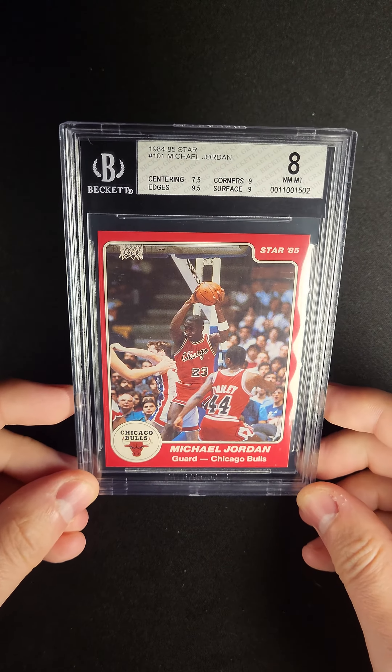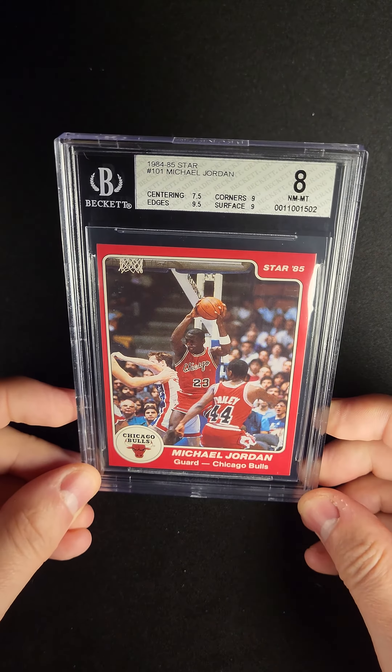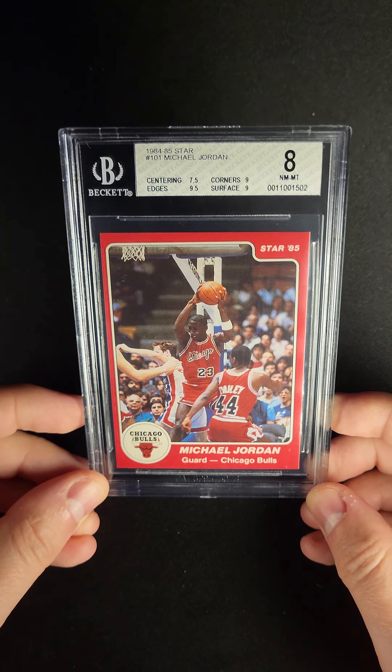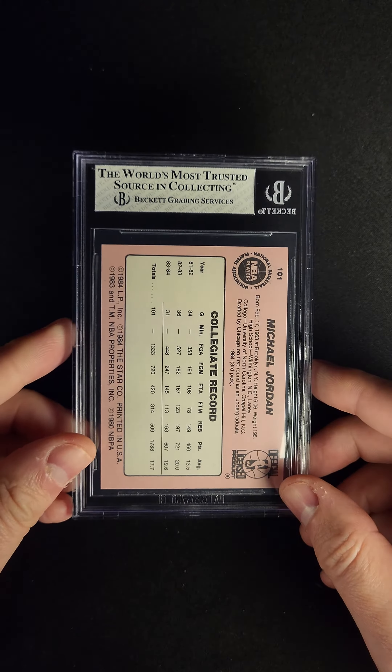Check out this virtually untouched 1984-85 Star MJ 101 card. This is, to me, basically what you want a Star MJ to look like.